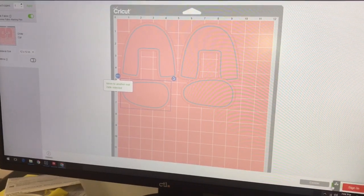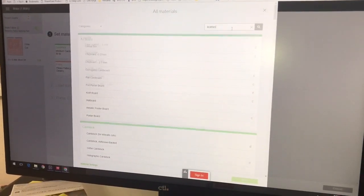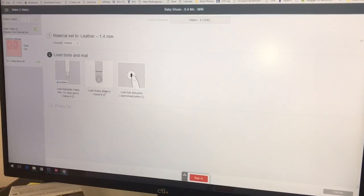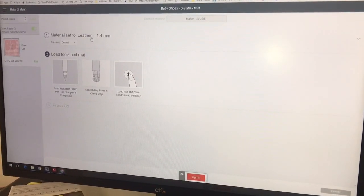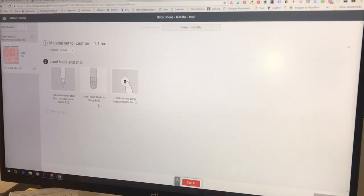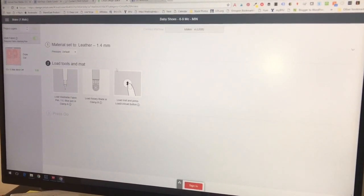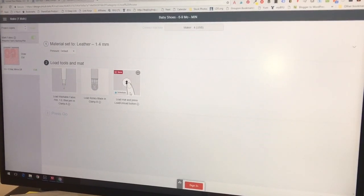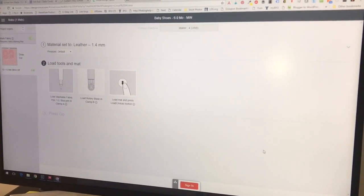Once everything's on there how you like it, just press Continue, pick the machine, and you'll see a bunch of different leather options. I did the 1.4 millimeter and it recommended that I use the rotary blade, which worked fine for me. The project itself says to use the deep cut blade. The blade you use will depend on the thickness — for soft leather at about 1.4 millimeters, the rotary blade should work, especially since it and the fabric mat work well with more flexible material. You can also use the deep cut blade, which is what I'd recommend if you're using the Explorer. Once you have everything set, just load the mat, press Go, and you'll cut the materials for your shoes.